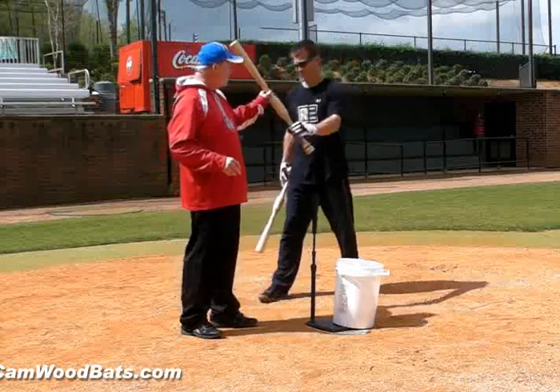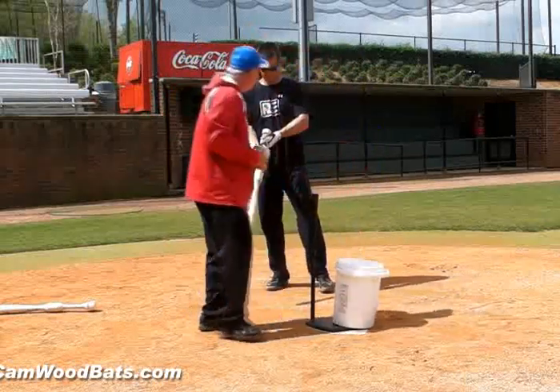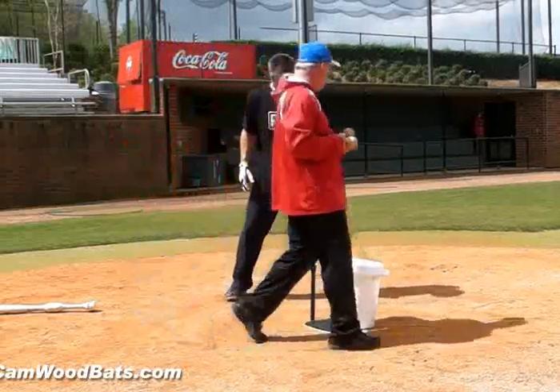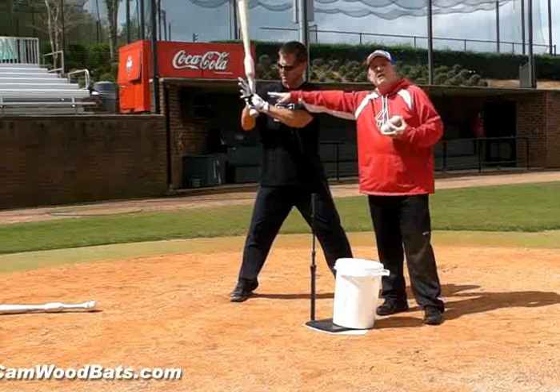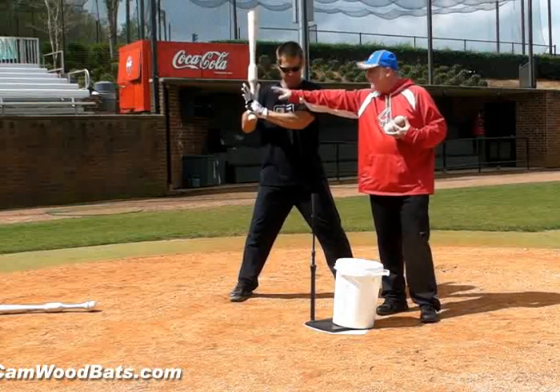Now we're going to do the same thing and incorporate the top hand. Nothing has changed here. All we're going to do now is put the top hand on the bat, but leave the hand open.